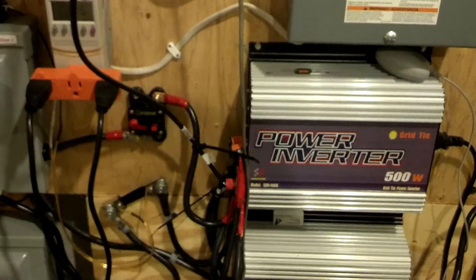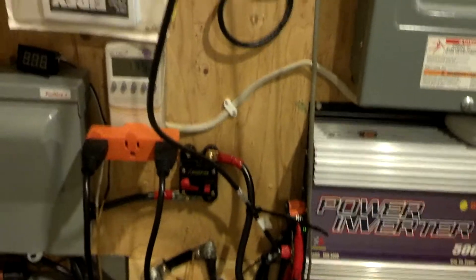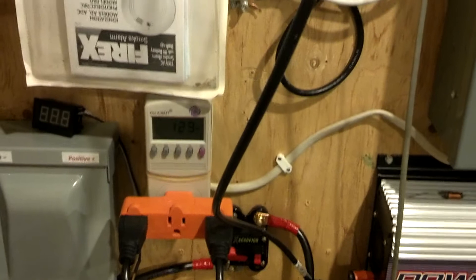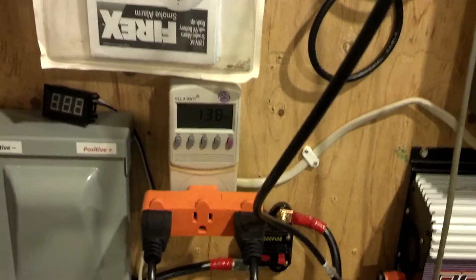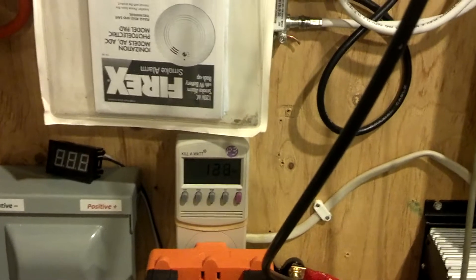Hey guys, Frank here. I just had these solar panels — I bought these two 100-watt solar panels from a company called Renogy Solar. Awesome people, they're based out of Louisiana. I believe everything's made here in the U.S. with German components. Not really sure about that, but they're awesome solar panels.